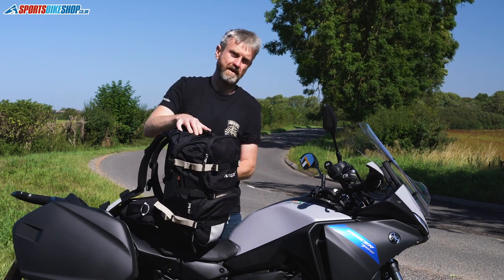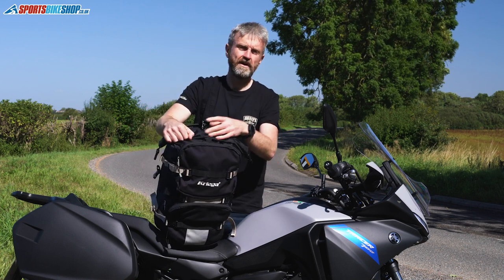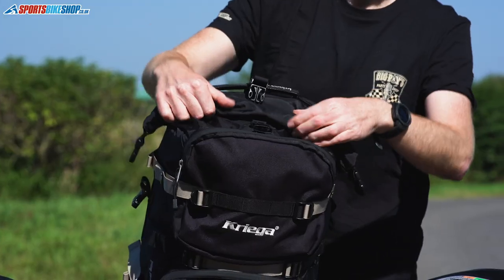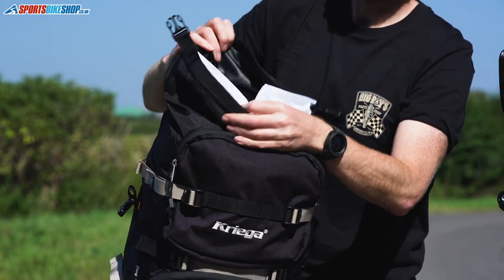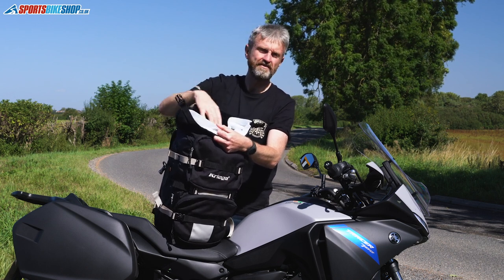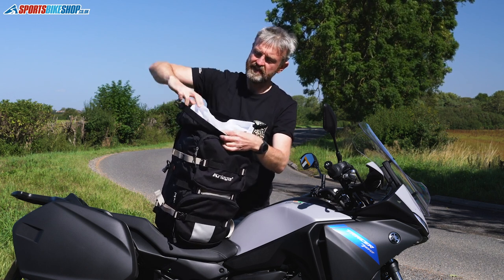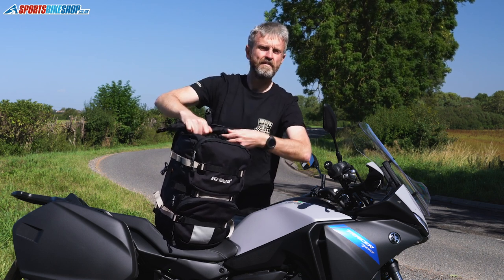The waterproof main compartment uses a roll-top closure to protect it. Open this section and there's a simple waterproof membrane that's velcroed into the bag. The contents sit within that section, you roll the top, clip it up, and you're protected.